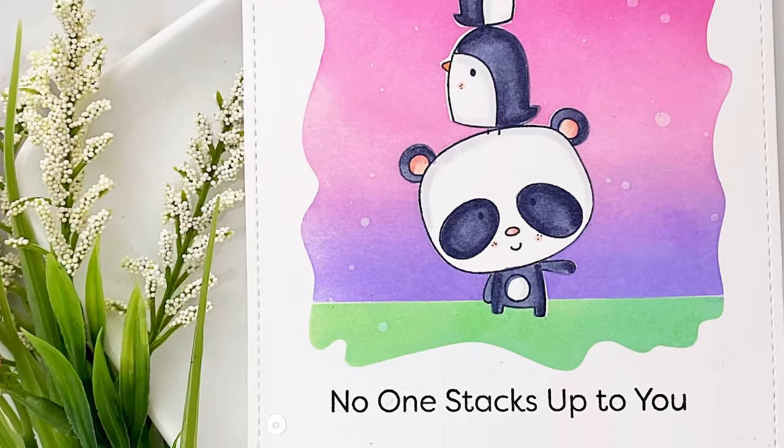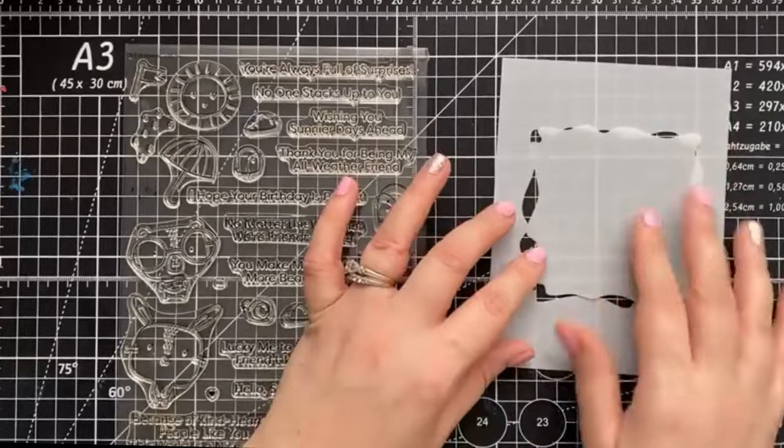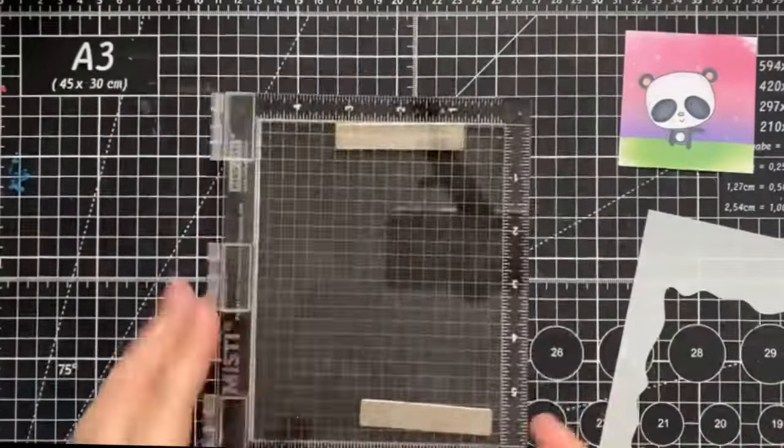Hello everyone! Welcome back to the Scrap and Stamp YouTube channel. It's Jess here and today we're going to break a few rules and create a one-layered card with the magic of masking. Let's dive right in.